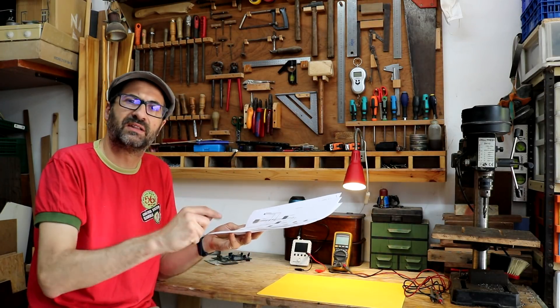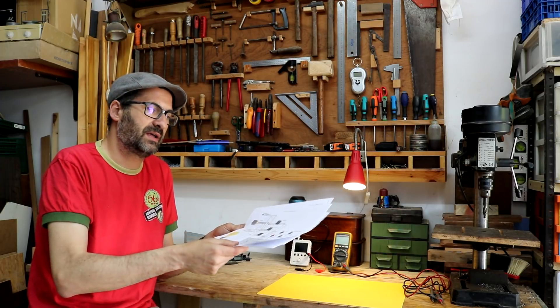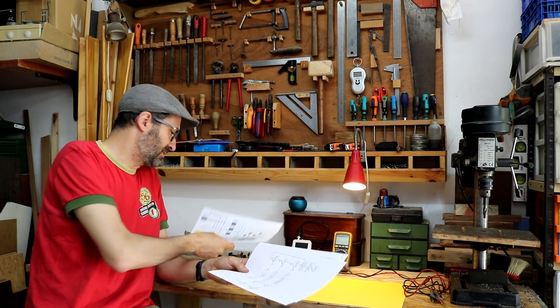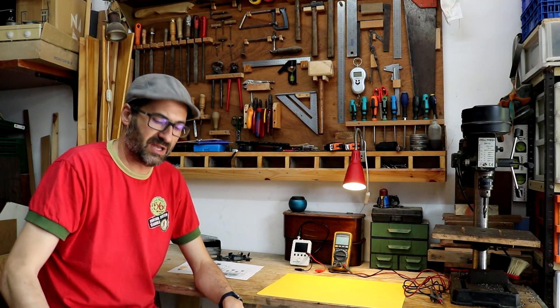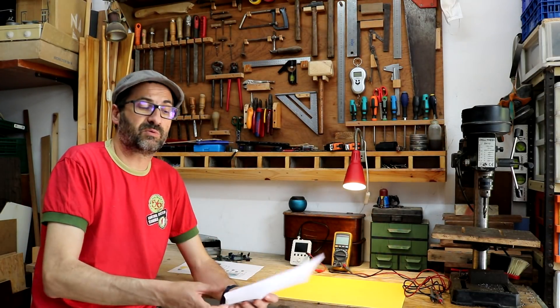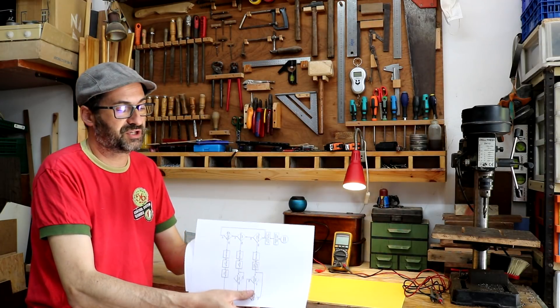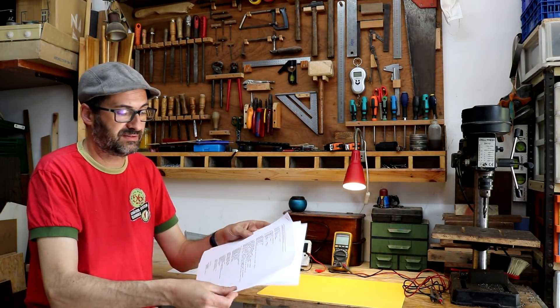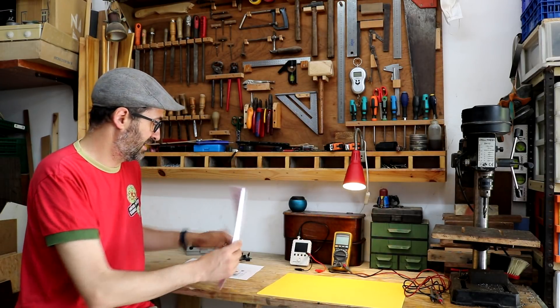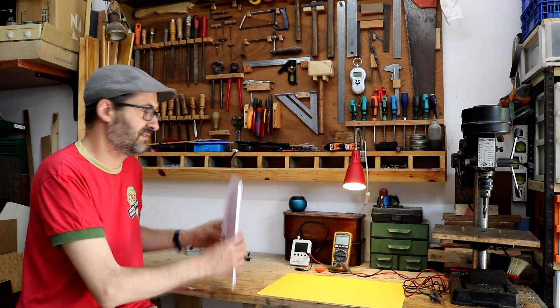I have put in the box description below a link to the Arduino Project Hub. In fact, I think they are doing a project hack. In there you will find the flowchart, the original code that I have designed, and a lot of things useful to replicate this if you like it.